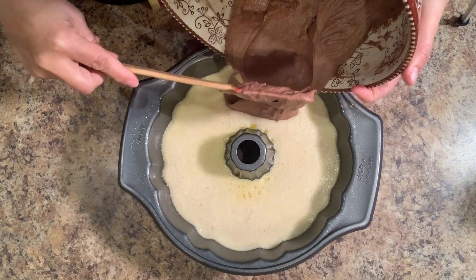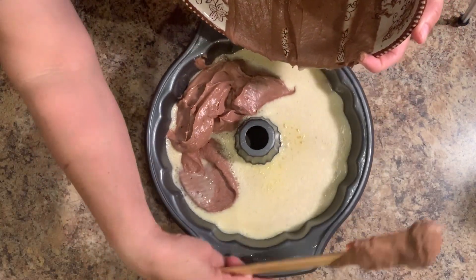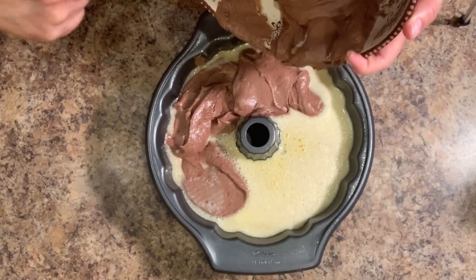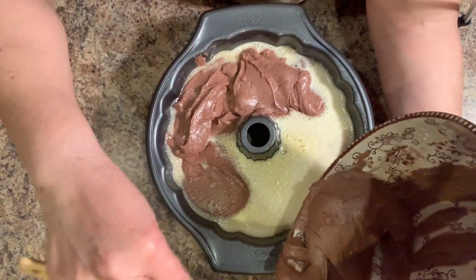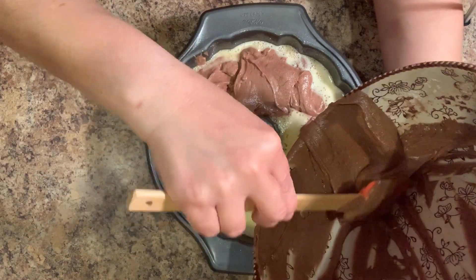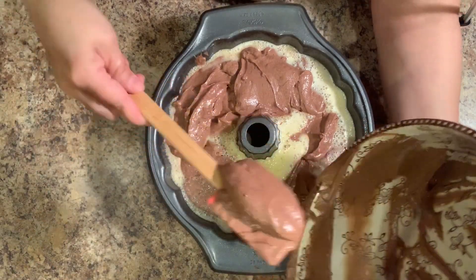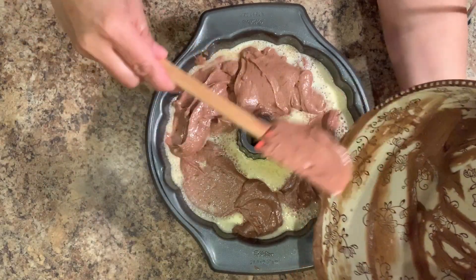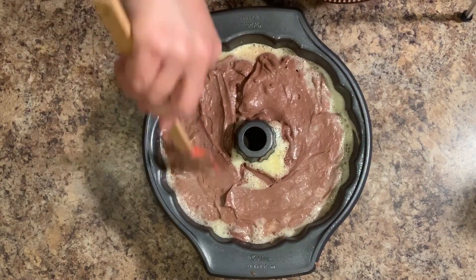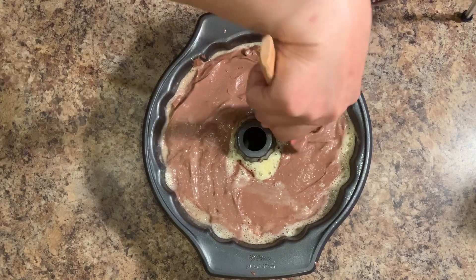I'm scooping it in there with my spatula, which wasn't the best idea, but I like to do things the hard way. I'm going to move the mold a little bit just so we can have an even layer on top. Once we have it all in there, it doesn't look very even right now, but we're going to spread it out with our spatula very gently. Make sure you don't press down on it because we want the cake layer to be laying on top. It may seem like it may not work at the time that you're making it, but believe me, it's going to turn out great.